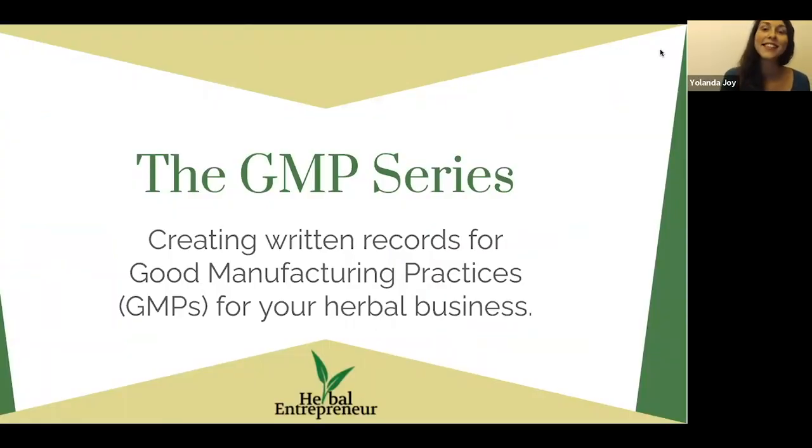This is really important and throughout this 10-day series it is designed to be as actionable as possible so that we can go from overwhelm to getting things done — actually in writing — and we're going to be going through it together over the 10 days. This whole series is really designed around creating written records for your current good manufacturing practices for your herbal business.